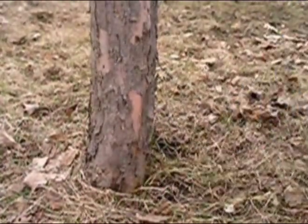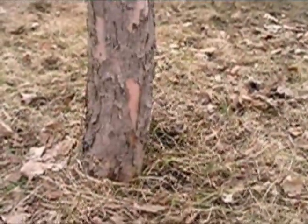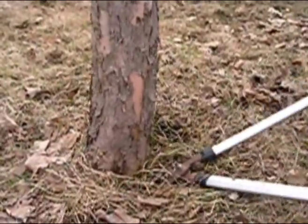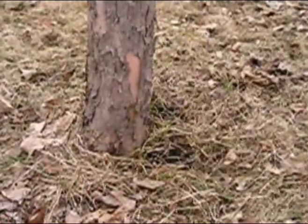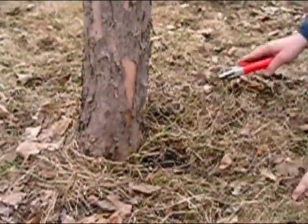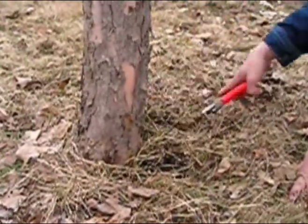For one of these I'm going to need to use a ladder, which is right over here. The more you can remove of the sucker, the better — otherwise you'll have a huge thicket coming back. So that's how you remove suckers around an apple tree.